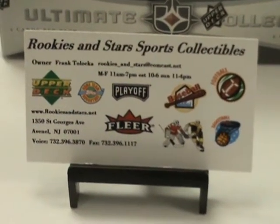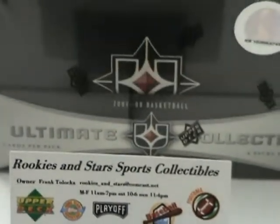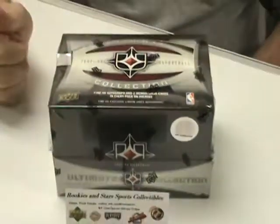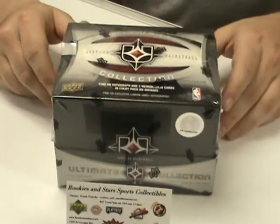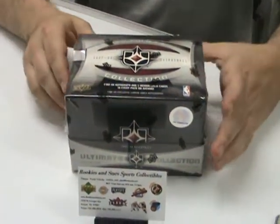Alright, welcome back to Rookies and Stars. This is another box break we have for today. Today we're going to break open some 2007-08 Ultimate Basketball. This came in shortly last week, so we figured we'd do a break for you down here for your YouTube pleasure.